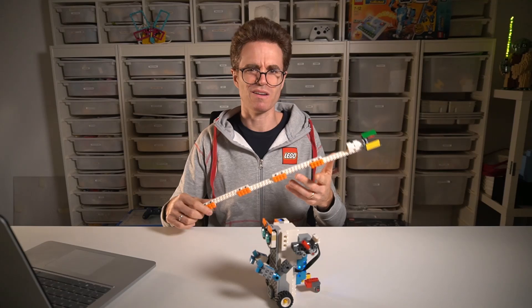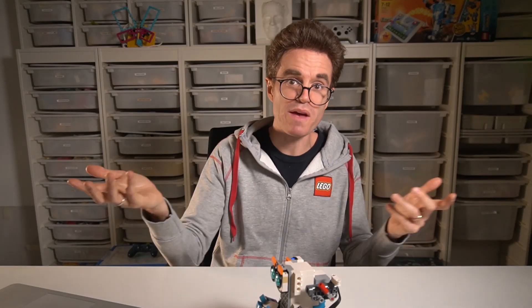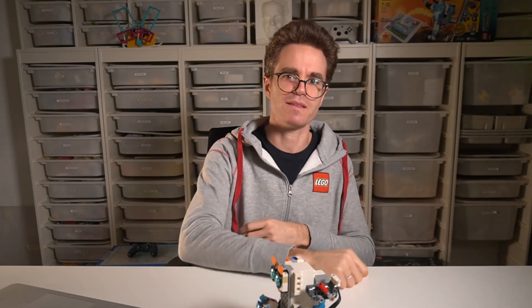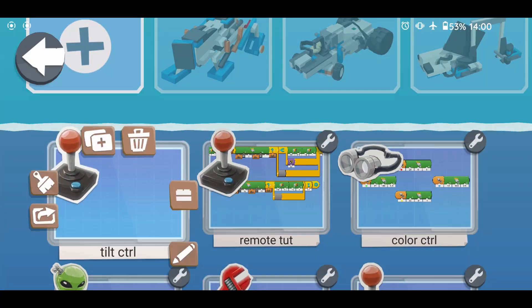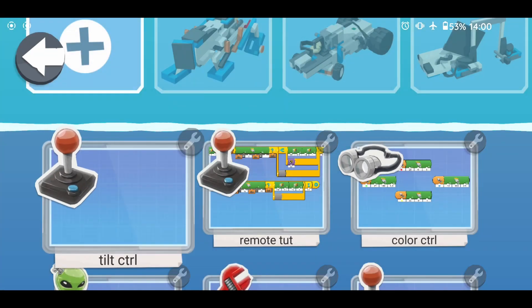All right, we had our fun with sticks, but let's take a leap into something more fascinating. Imagine controlling your robot with just a wave of your hand or a tilt of your phone. Sounds exciting, right? Let me introduce you to the next method. Let's create a new program, rename it to 'Tilt Control,' and use two stacked bricks for the complexity level of the palettes. Enter the program to edit it.